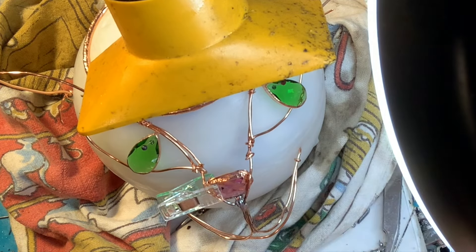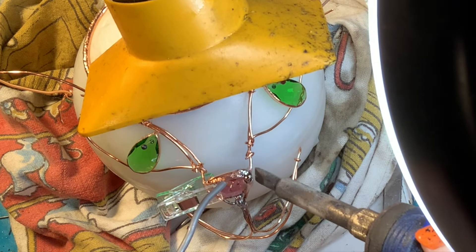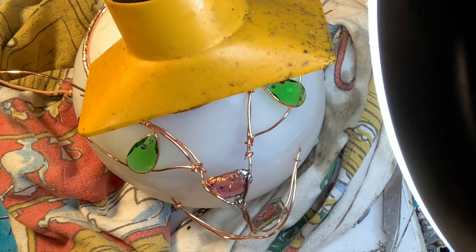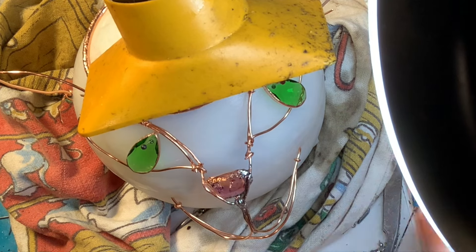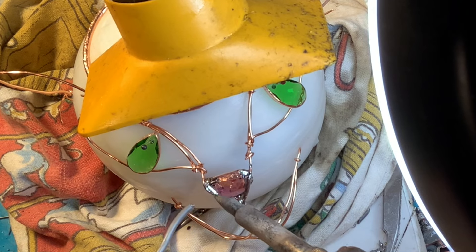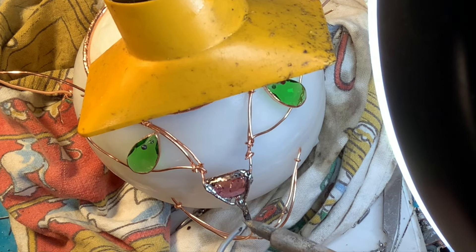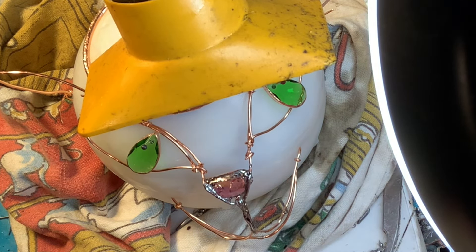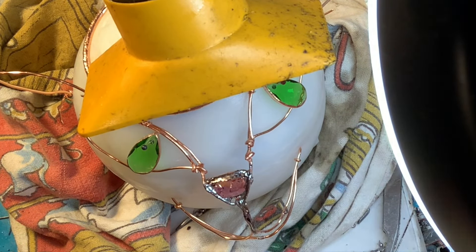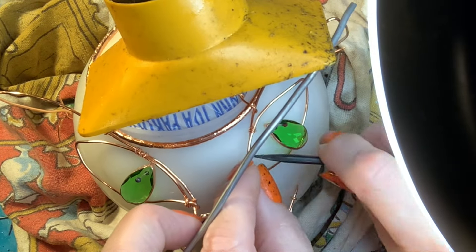That yellowish orange thing is my fume extractor — you do want to use some type of fume extractor so you don't get sick from soldering fumes. I use a gel flux and 60/40 solder. These are the kinds of techniques you would use when doing stained glass. You can use a liquid flux if you want, but liquid flux tends to run and drip a lot more, so I like to use the gel flux.